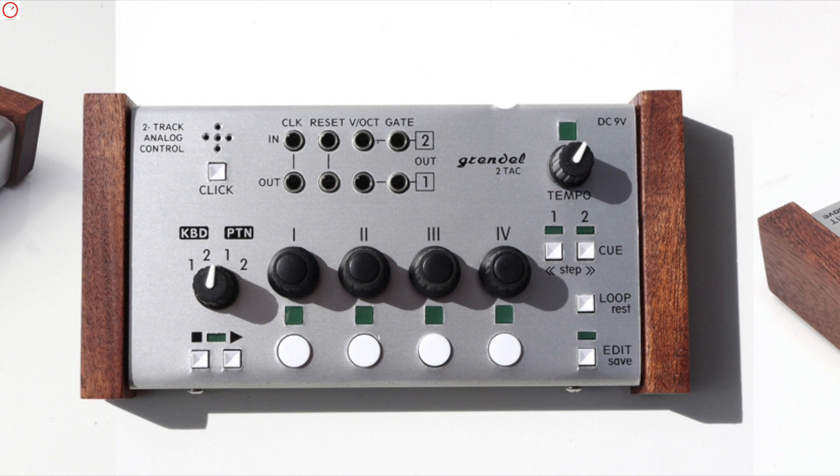The 2TAC sequencer is a 4-step mini sequencer with up to two tracks, with both CV gate and modulation outputs. In total, you can build up four patterns with 32 steps for each track, including pattern chaining and other features. A very basic but nice-looking sequencer.